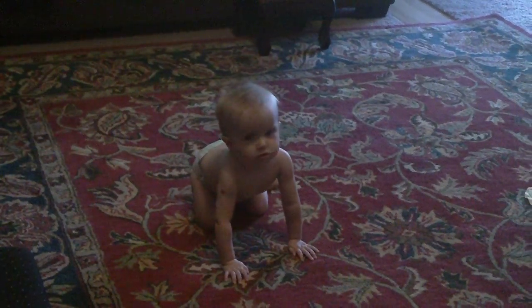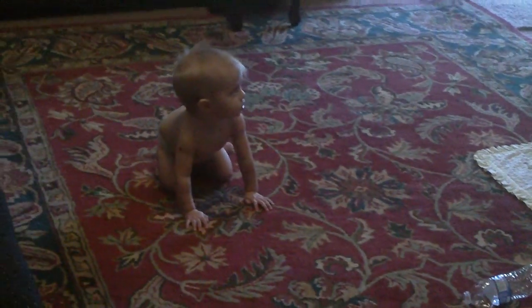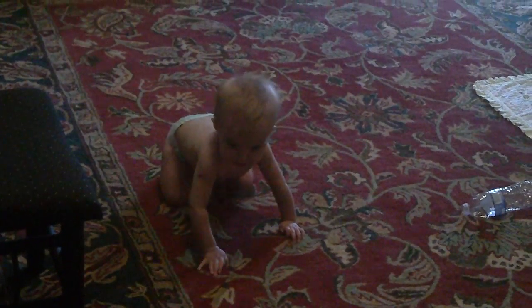This is Smith and Forge Hard Cider. It's like Jasper here. Strong. Sturdy. But not too sweet. Built from apples. Built to refresh. Smith and Forge Hard Cider. Made strong.